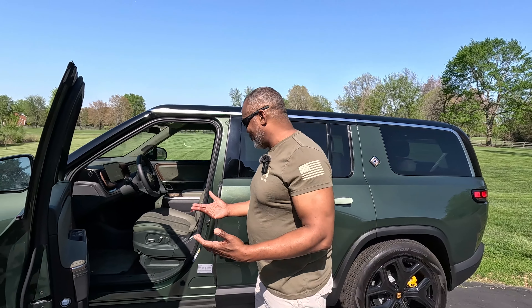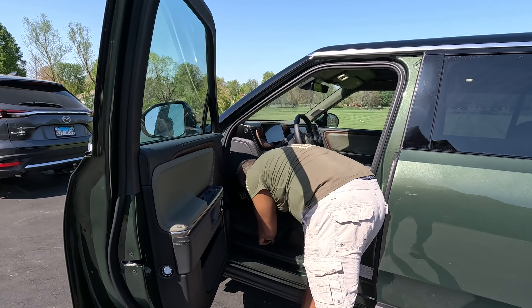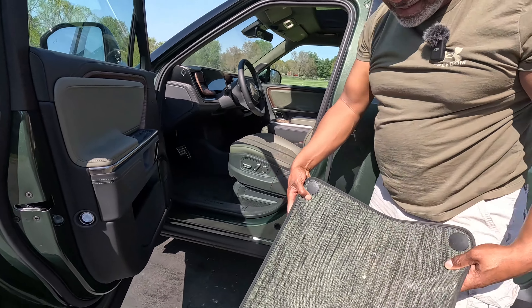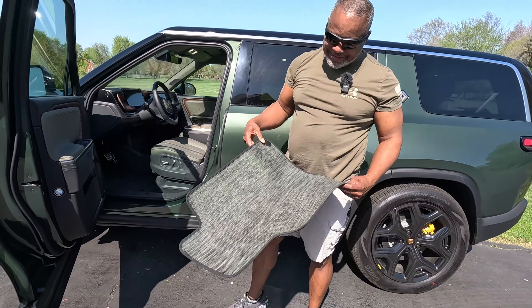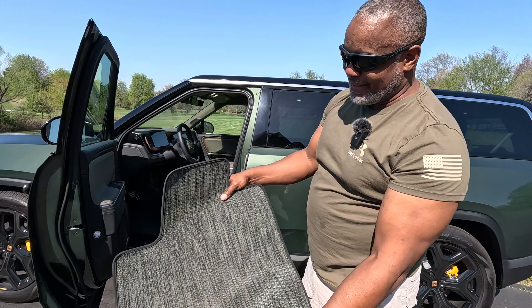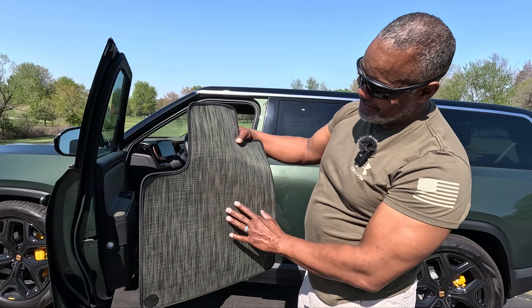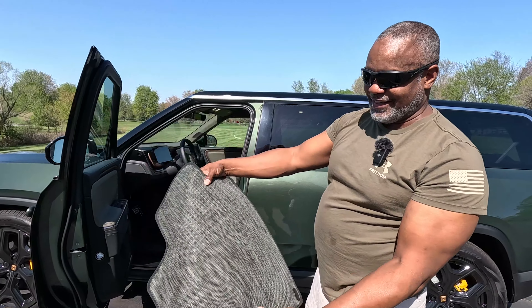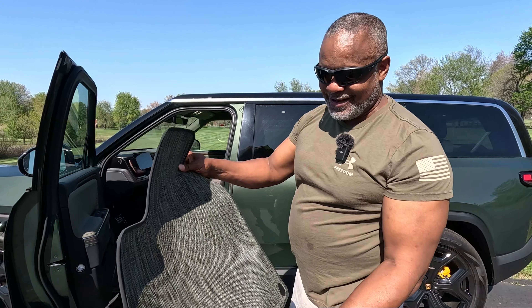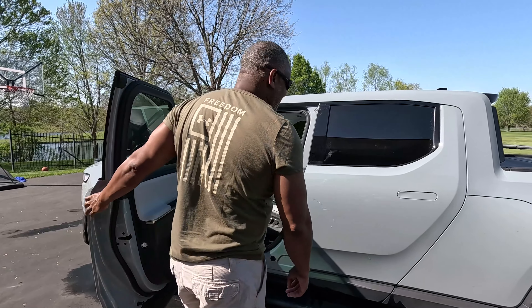I wanted to show you something you probably definitely want to do with your vehicle — something I wish I would have done earlier. Right here you have these mats that come with the vehicle. It's still got a couple little dust on it, but you see how this looks. One thing I like about these mats is they kind of match the interior of the vehicle — it has a greenish-gray look to it. It's still new, still smells new, but I'm going to show you what this mat will end up looking like over time.